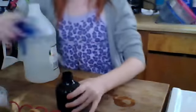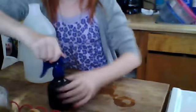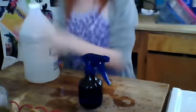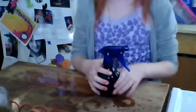Then, you want to put the cap on and mix it. Then, you just want to spray it in your hamster cage.